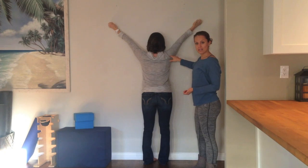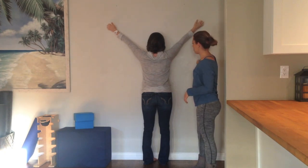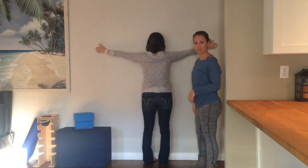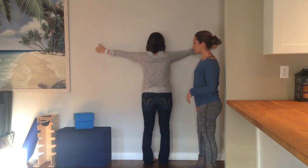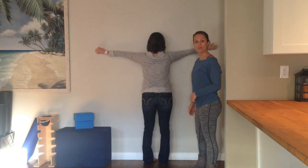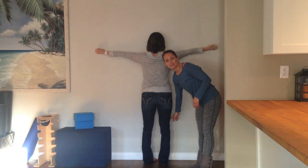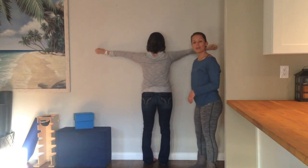After you hold one minute at 45 degrees, you're going to bring your arms all the way down right straight in line with your shoulders. Do the same thing here — rotate externally from the shoulder joint and hold that position for one minute. The whole time you're keeping your thighs tight and your stomach relaxed.